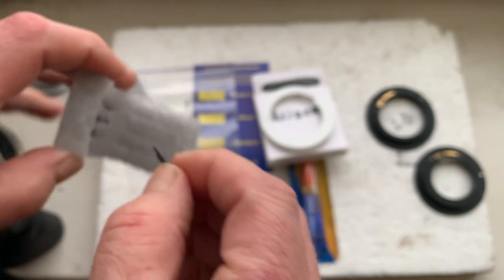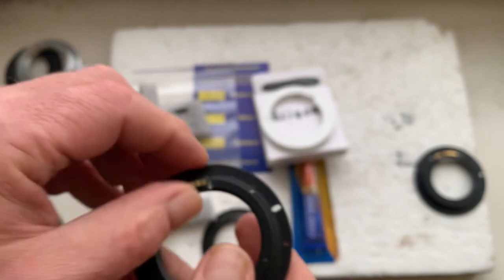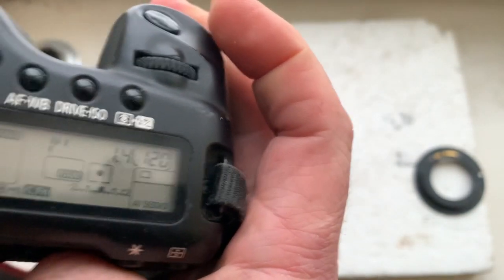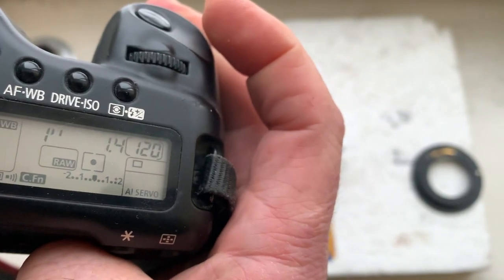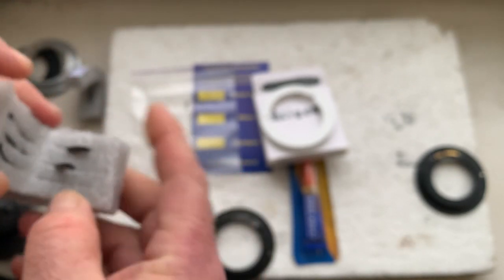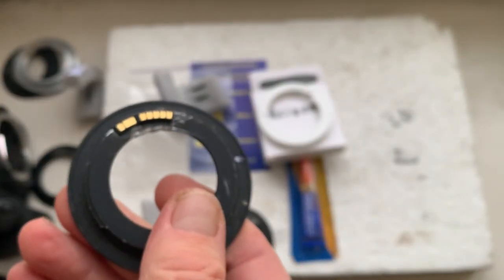This is the first chip with default data. Second chip with default data. And the third chip with default data.